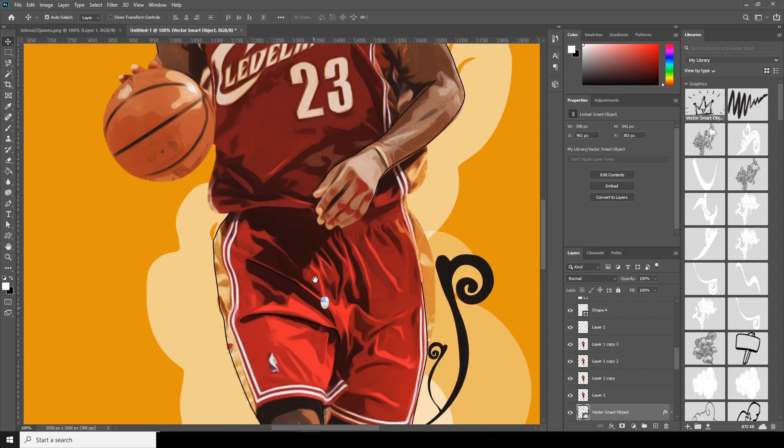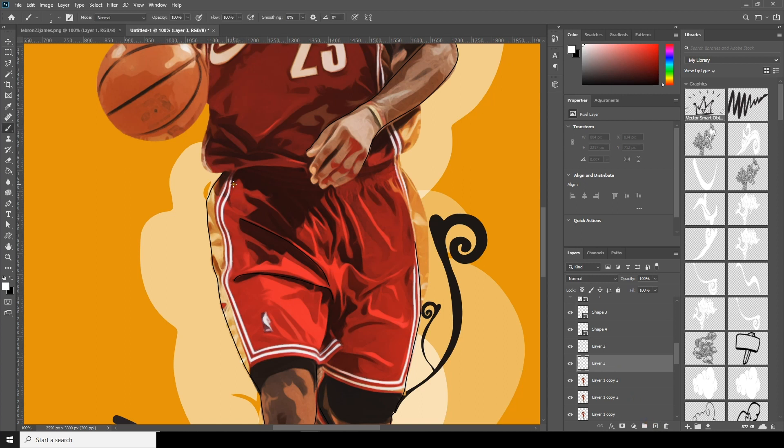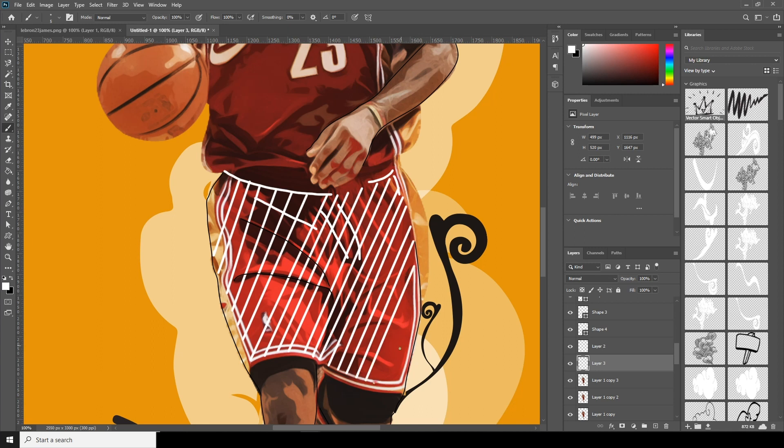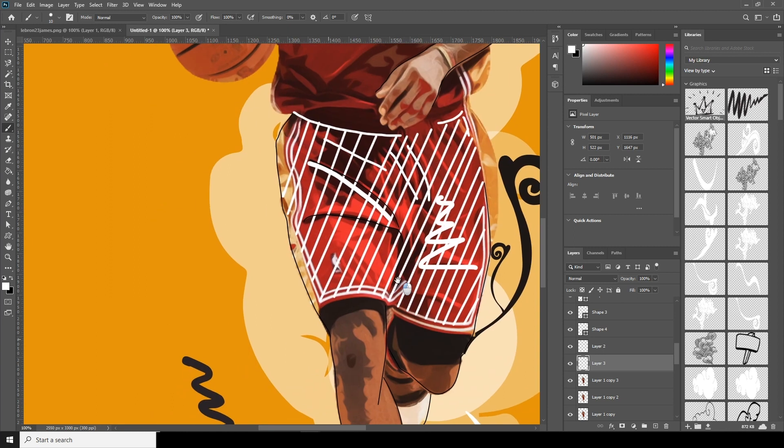Let's do the same thing here too. Create a new layer, go to Brush, and increase the brush size — maybe something like five. Keep on drawing. You can add some randomness, do some roughness, maybe add something somewhere over here.